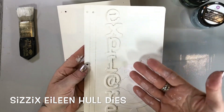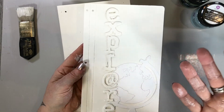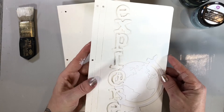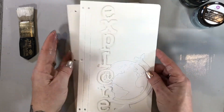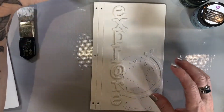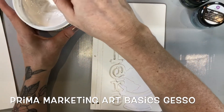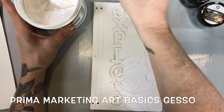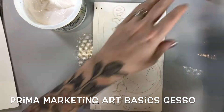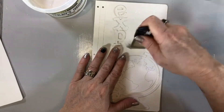I've already gone ahead and attached the Explore and the Vintage Globe, which are also Sizzix dies, and I've pre-gessoed a lot of it, but I've left the front. For this I'm going to be using the Prima Heavy Gesso, and because I've already added the letters and the Vintage Globe, I'm just going to apply the gesso right over top.